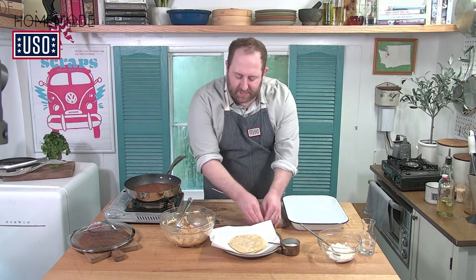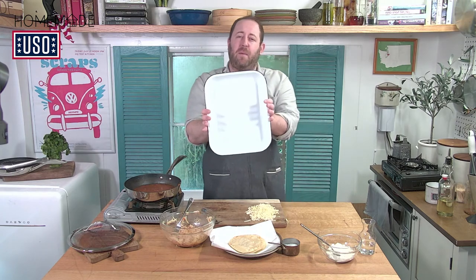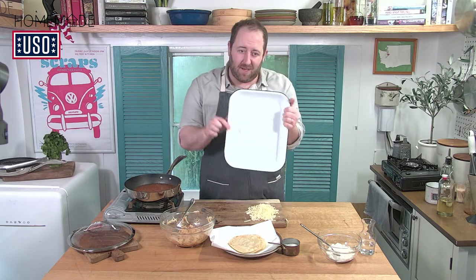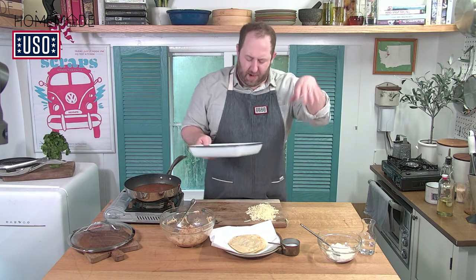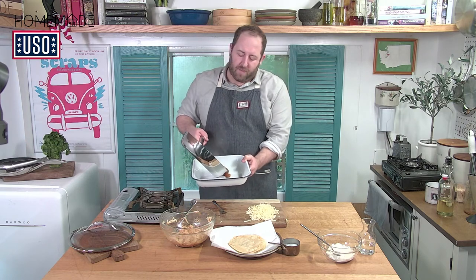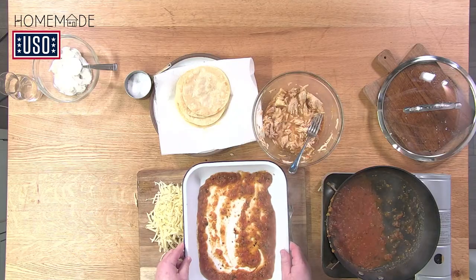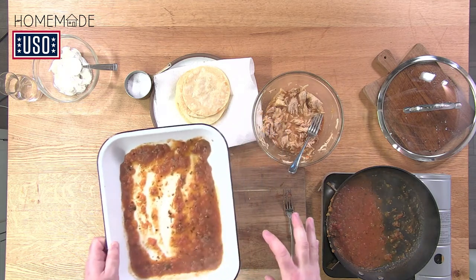Especially if you have kids, this is the moment of truth — assembling these enchiladas. It's really easy. First, grab a big baking pan — whatever you'd cook lasagna in, a casserole dish. I'm going to take a little bit of sauce and put about a quarter cup on the bottom of the tray, spreading it to the corners. This is going to act as a base or glue for our enchiladas. Grab one of the tortillas that are still warm from the light fry, put a little bit of the cheese-chicken mixture closer to your belly button side of the tortilla, and just roll it on up. Place it right into the dish and keep going.